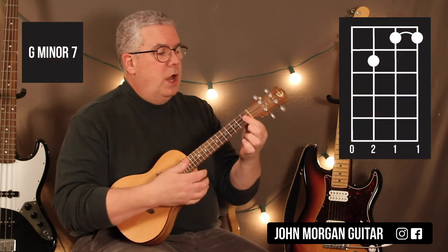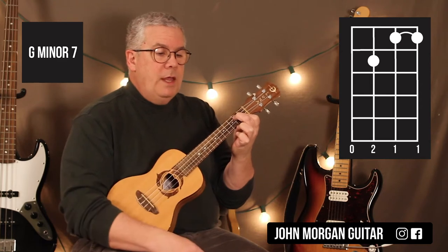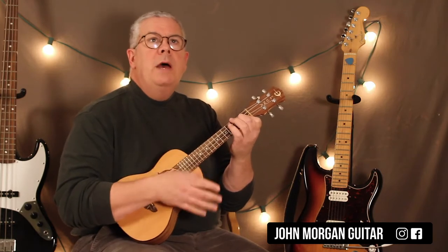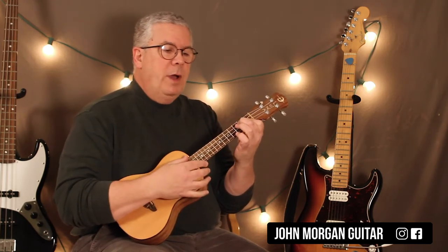So Gm7 — you bar the top two strings at the first fret, third string second fret, open for the fourth string. That's my Gm7. And all I'm doing for this strum is like down, down, down. Two of those get one measure, so you do four measures of the Gm7.